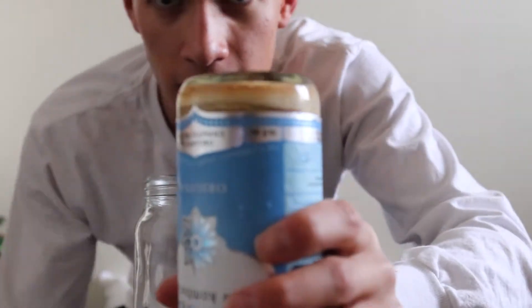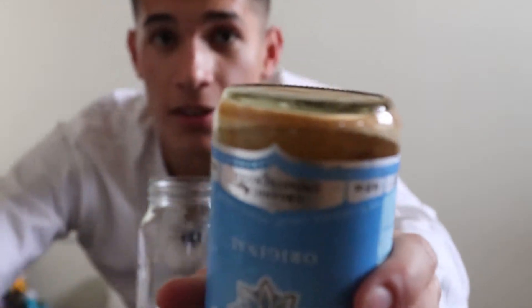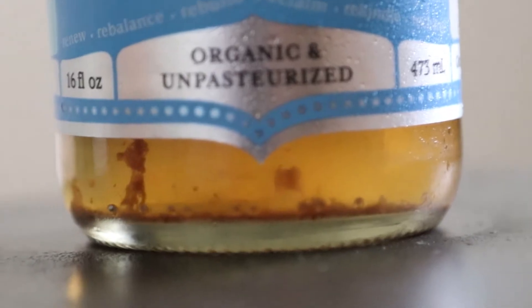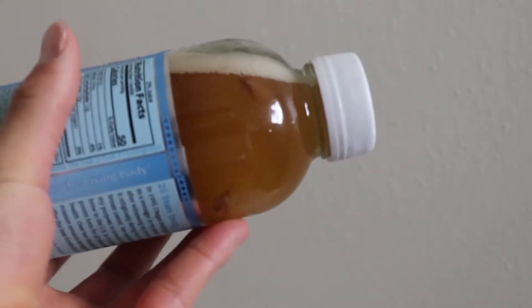Something you should see right here is there's a lot of stuff still at the top. There's still a lot of stuff at the top, so what we want to do is swirl it. See that good bacteria right there? That's actually a little bit of SCOBY.